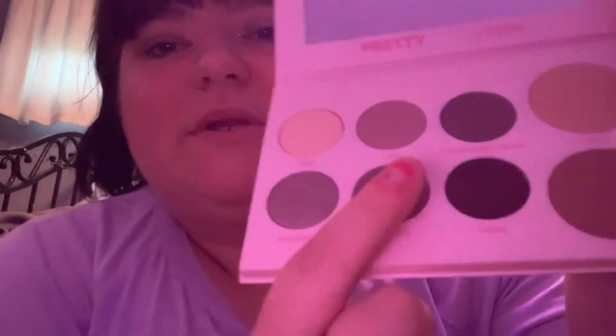Then I'm going to take 'Content Baby Content,' which is right next to Daisy, and use another fluffy brush from Raising Organics. I'm just going to dip into Content Baby Content and put that in the inner corner. I like this palette because there's not a lot of fallout. Oh, that looks really pretty — putting Content Baby Content on the inner corner.